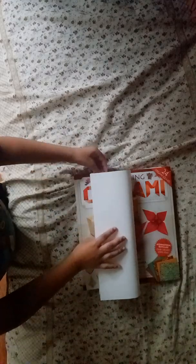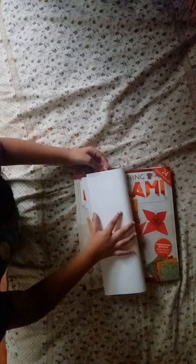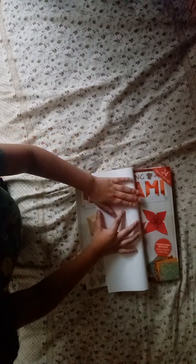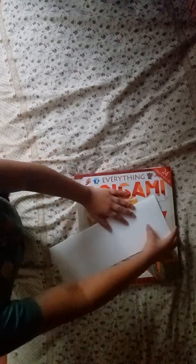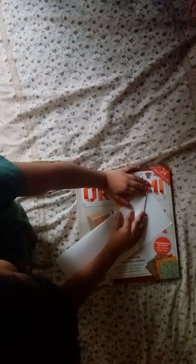We'll begin by folding the right edge to the left edge, then fold this to the center. Do the same thing with the other side.